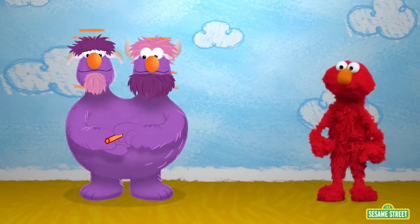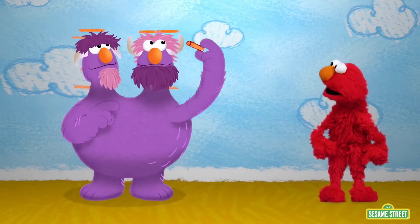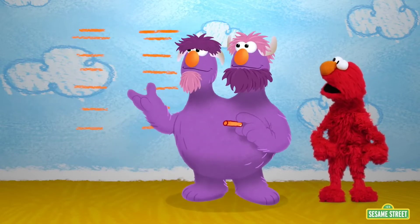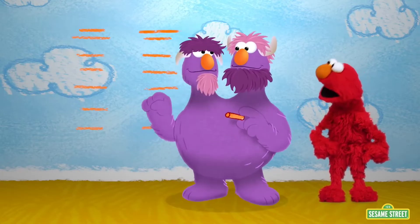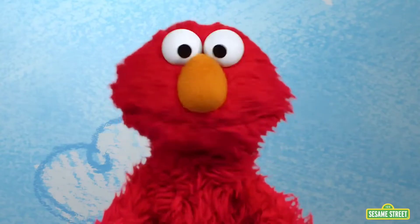Oh, measuring. The two-headed master is measuring himself. Oh yeah. And oh — you grew! Elmo wants to learn all about measuring.